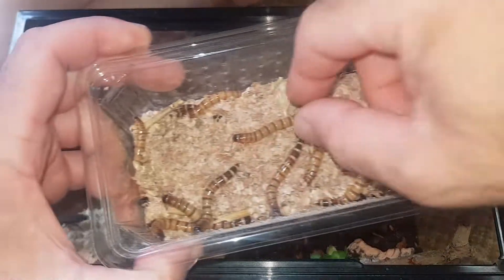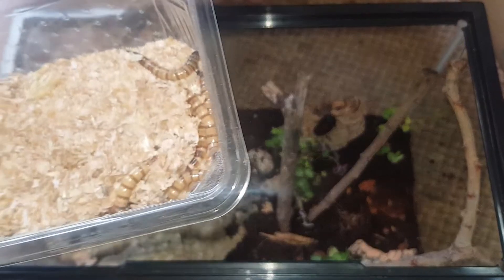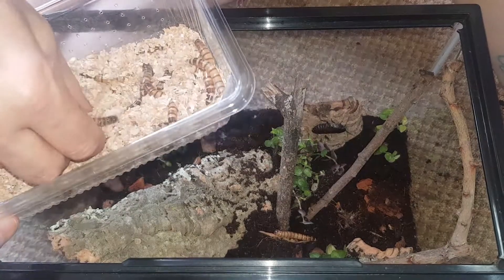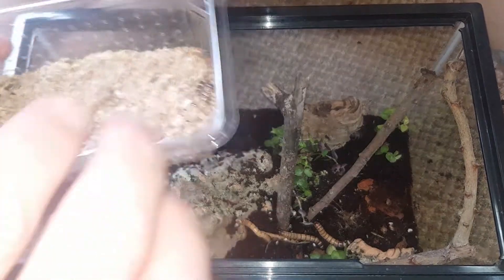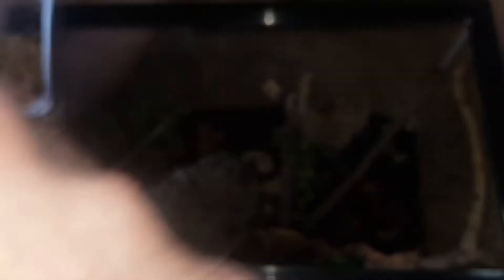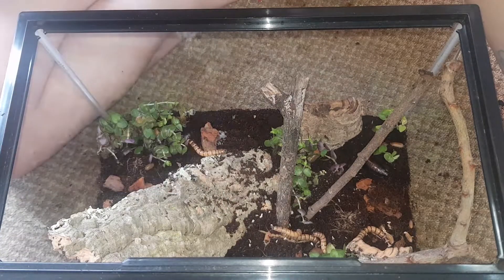I thought they were super cute. Just grab a couple - I hate the way they feel, they are vile. They bite as well. They're just going to burrow. There are now six Morio worms in there as well. You need to spray it. Cuttlefish goes in as well - a few chunks of cuttlefish in there.